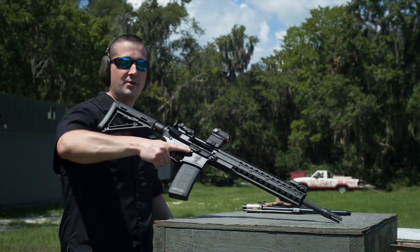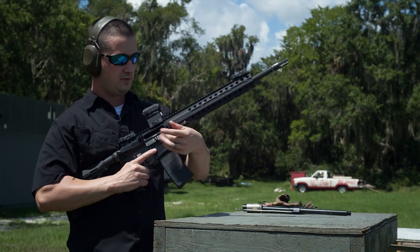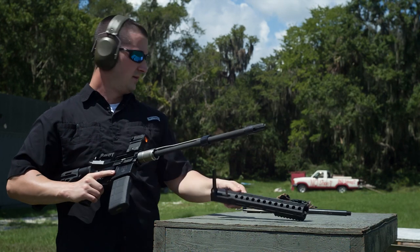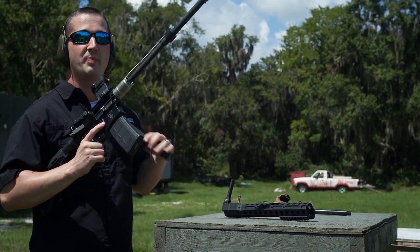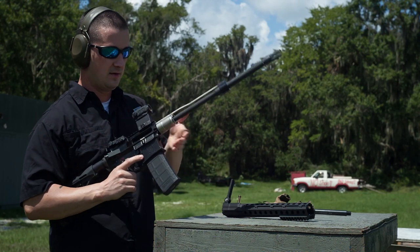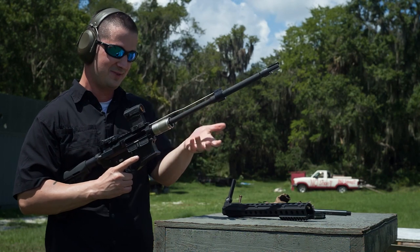Now I'm getting pretty bored with the 5.56 — we're going to go ahead and switch the barrels out to 300 Blackout. I will be shooting the Gorilla 220-grain, so it's painful to do this without a can on it, but it has to be done. I apologize for leaving the suppressors at home.